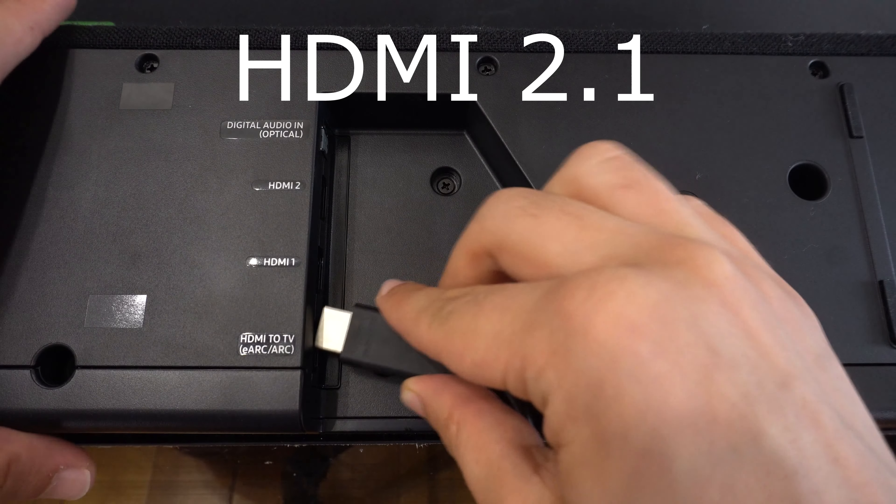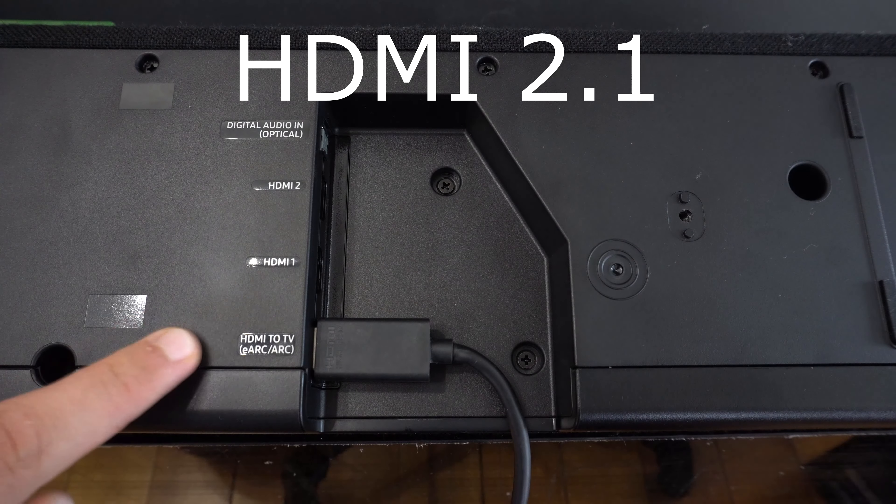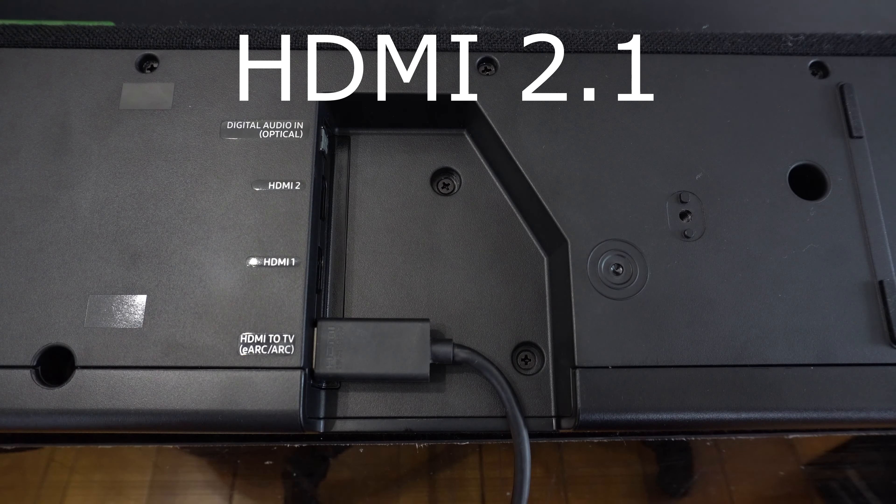Welcome to Tech in a Sec. In today's video, we'll be taking a deep dive into Samsung's latest feature, Q-Symphony.